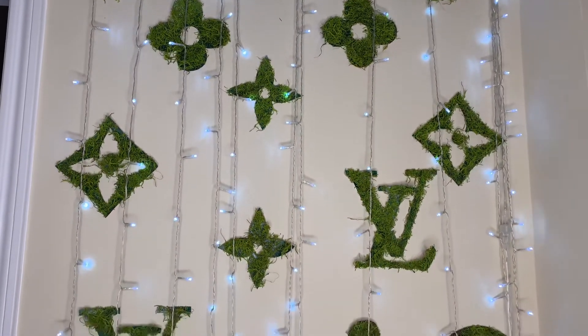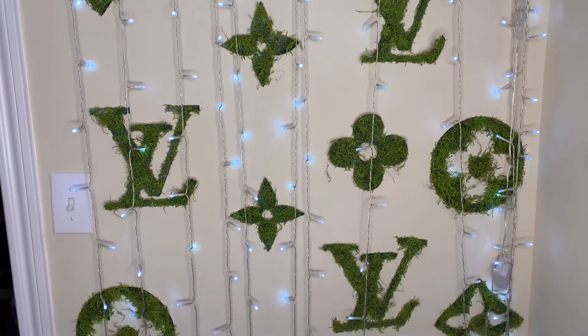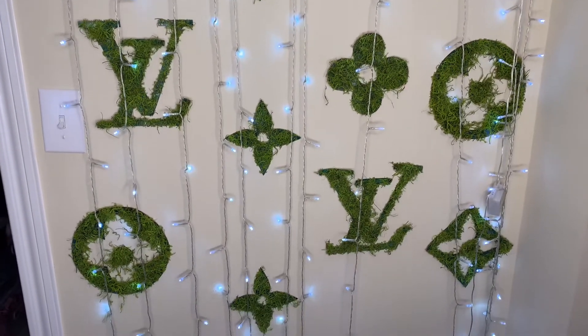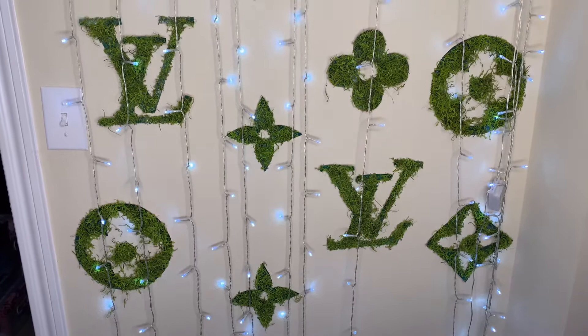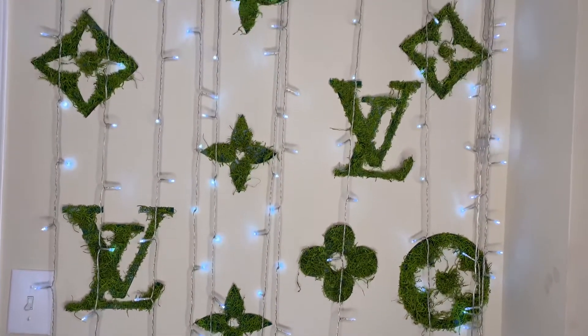Hey y'all, so in this video I'm going to be showing y'all how I got this Louis Vuitton grass wall for around $35 — yep, $35. So if you guys are interested, just stay around to see how I did it.